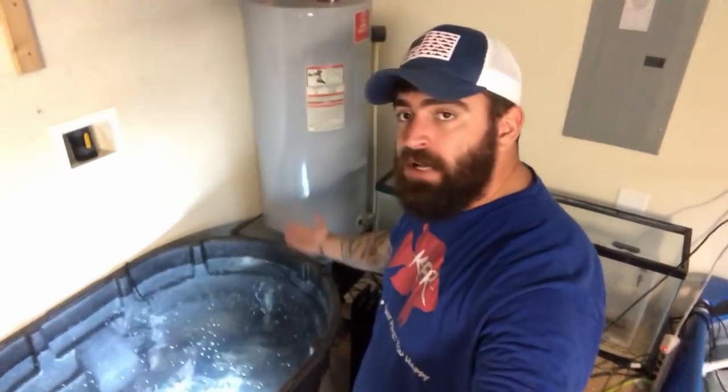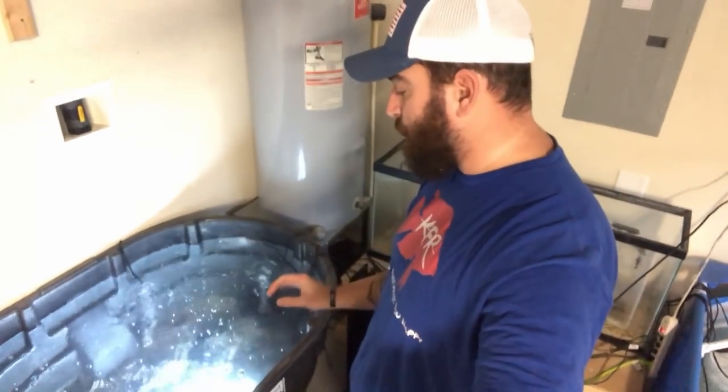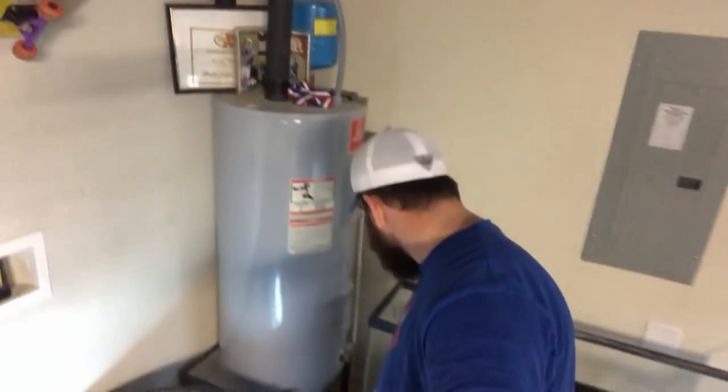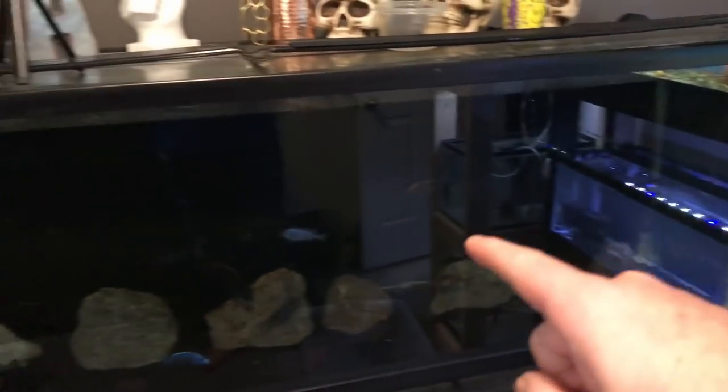I'm going to be taking out these sponge filters and hooking up one of the existing canister filters from that aquarium onto this pond. I'll probably leave the 125-gallon sponge down there connected. Now that our temperature is maintained at 78 degrees — perfect right where I want it — we can remove the heater out of that tank, get the heater in here, and get the rocks over. Let's start getting everything transferred so we can get the fish transferred.